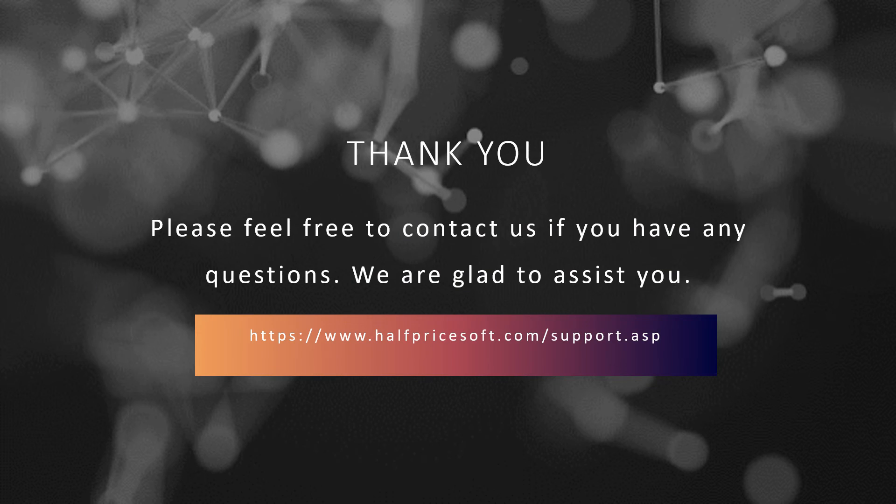For any assistance, visit the support page on the HalfPriceSoft site. Our team is dedicated to promptly helping you.